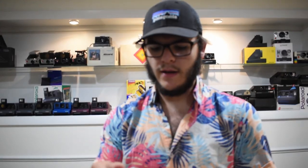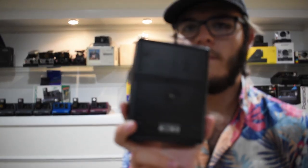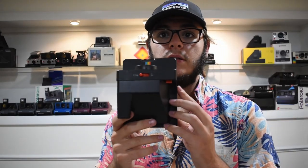Build quality on the One Step Plus is pretty good — I've thrown it in a bag a couple times and it really hasn't scratched much. It's not the best build quality but it holds up well.